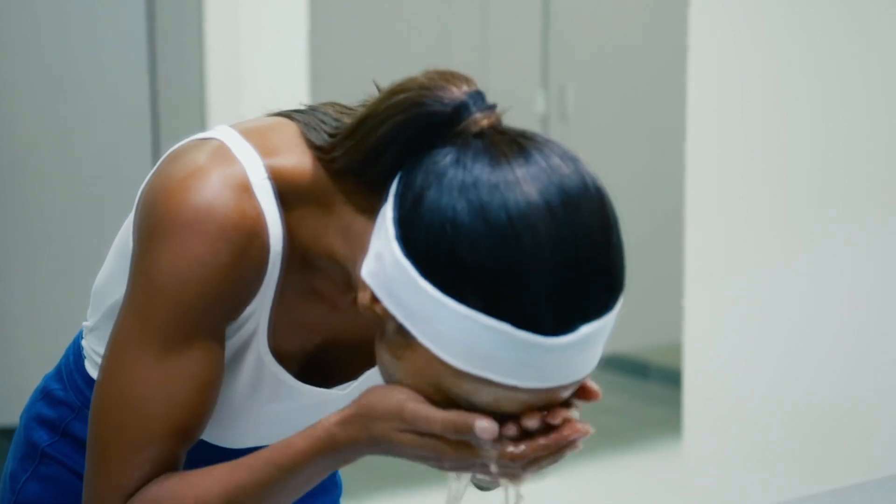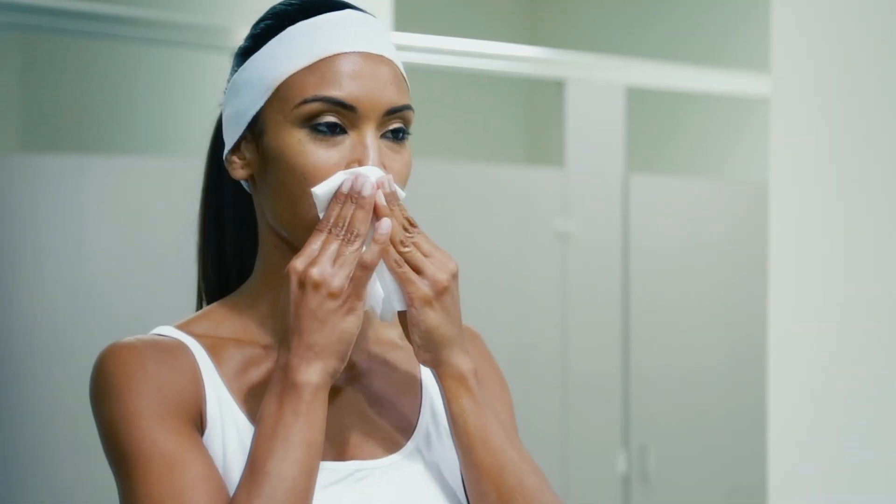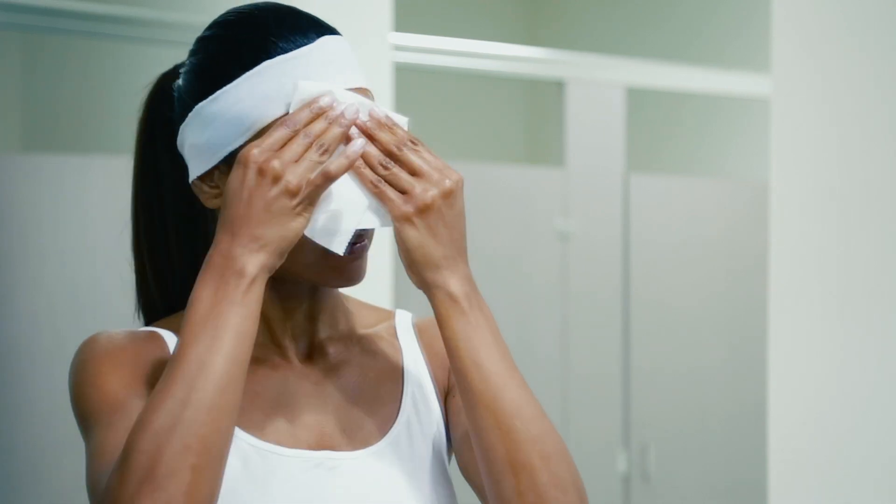Rinse off thoroughly with warm water and pat dry. Avoid contact with the eyes. For best results, use this product in the morning and at night.